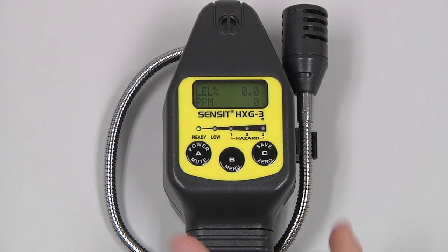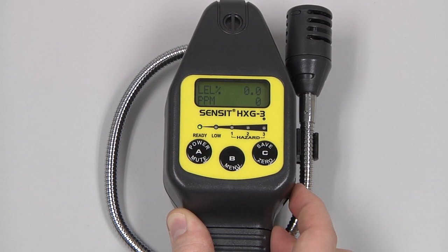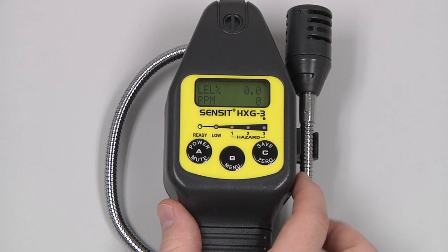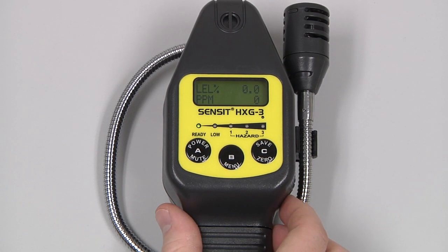To turn on the tick feature, rotate the tick wheel on the side of the instrument until a constant three or four ticks per second are heard. As the instrument comes across the presence of gas, the tick rate will increase. To turn off the tick, turn the wheel back until it clicks.